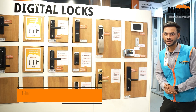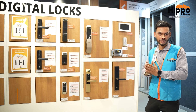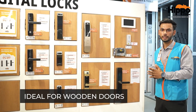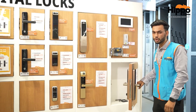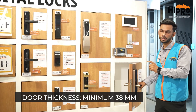Hello friends, I am Harsh Arya and today I am going to tell you about things to focus on when you put a digital lock. The first point is that our digital lock is best for wooden doors, so we have to put a digital lock in a wooden door for best operation. The second thing to focus on is the thickness of the door, which should be 38mm for a digital lock.